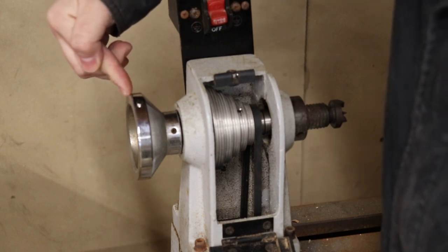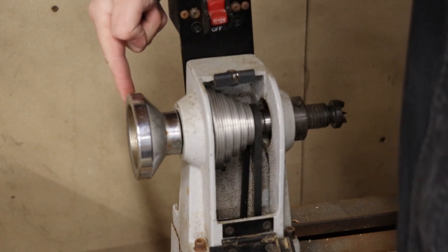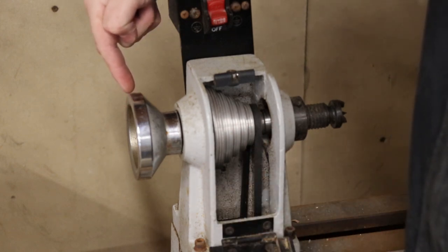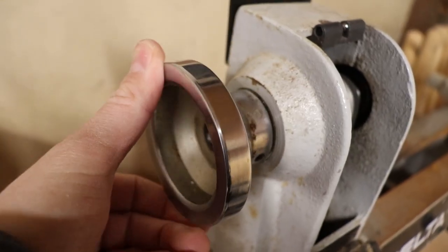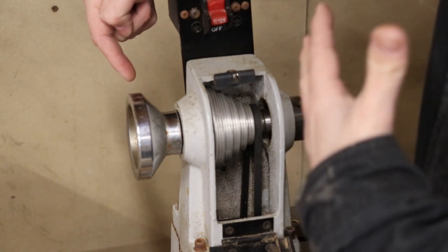I'm not sure what this part is called, but as it spins around it could pass the Hall Effect sensor. I'll have the Hall Effect sensor connected to some sort of microcontroller like an Arduino, and it'll count those pulses every time that rotates, add it up, do a calculation, and spit out the RPM.